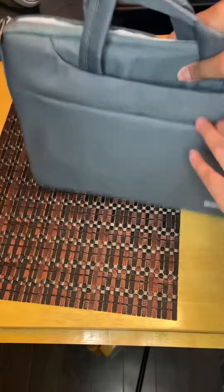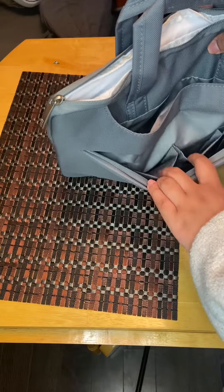There's also a zipper pocket in the front that has a couple sleeves where you can put things like your phone or pens or pencils.